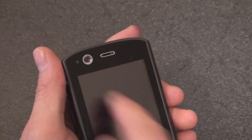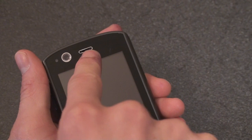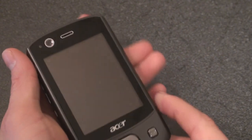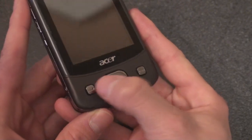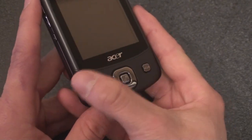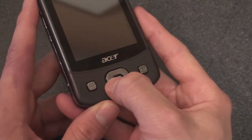On the front, we have the light sensor next to the front-facing video camera. Here's the earpiece, and there is a status indicator light to tell you if you have a new message or if you're charging the battery. Going down, we have the call start and call end button. You would think you may have two sets of these instead of one since there are two phone lines, but it's all done through the software. And then we have a D-pad — up, down, left, right, and center.